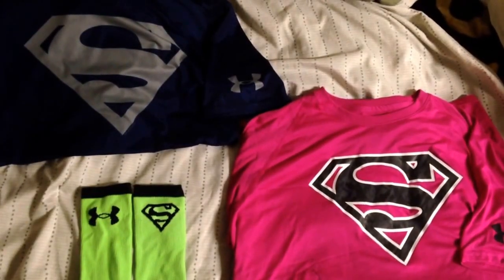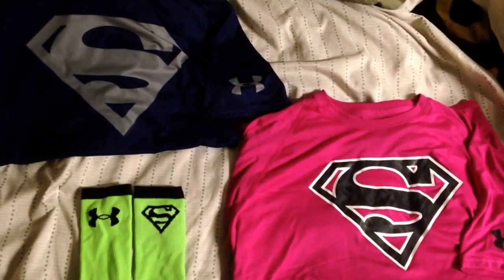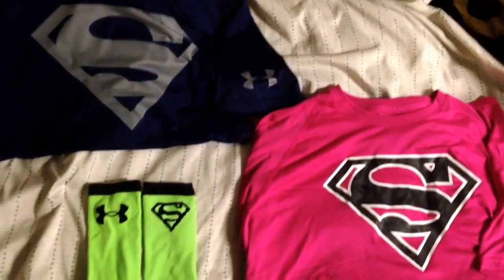What up YouTube, this is NikeX71 back at it with another video. This time the Under Armour Alter Ego Superman Collection — well, at least part of it.